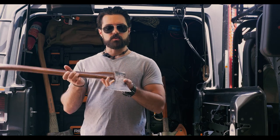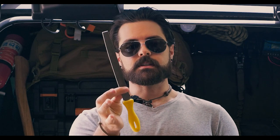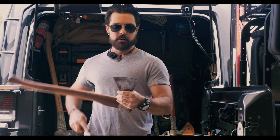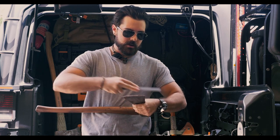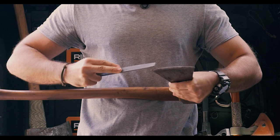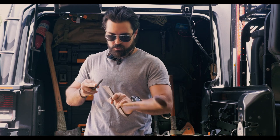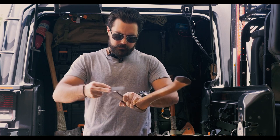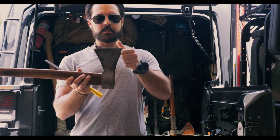The secret to efficient axe sharpening is this right here — a bastard file. It's going to be a little cringy to watch, but I'm going to take the file and run it directly across the axe blade. Move your fingers — don't slice those off. I need to wear that profile down, get all those chips out, and make it a flush axe head again.